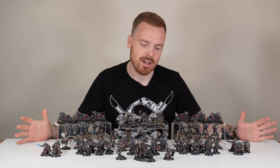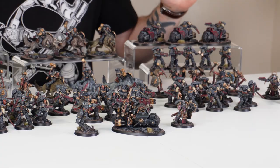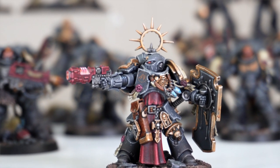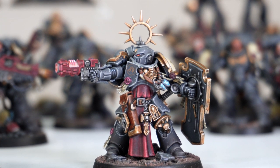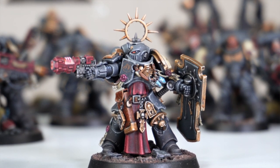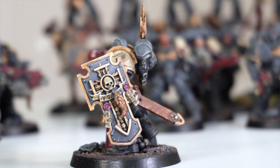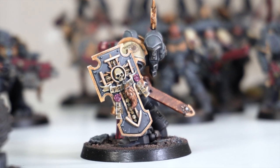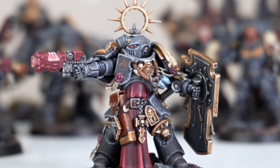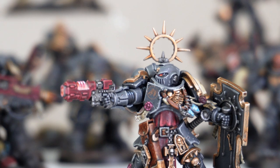To lead this aggressive army of the Vlka Fenryka we have three awesome characters, the first being a lieutenant. I love the outstretched pose — you've got that Volkite just being fired off there with a massive storm shield and loads of ornamentation. He's got a tilt shield with a pack marking or logo, and little fluffy pelts added to various areas of the model to add that Space Wolf flavour. There's also a necklace with some glowing rune stones, and the subtle orangey glow on the Volkite just really works.